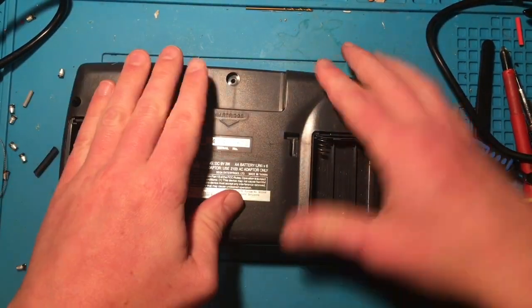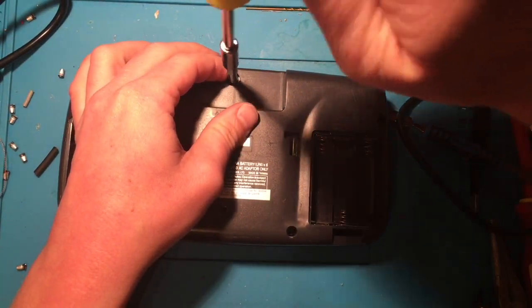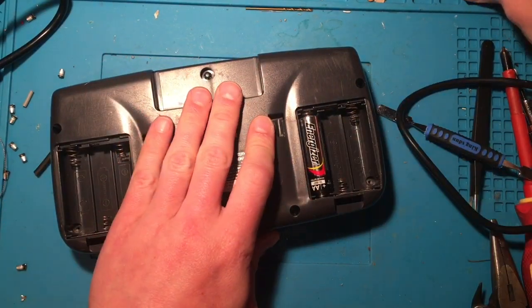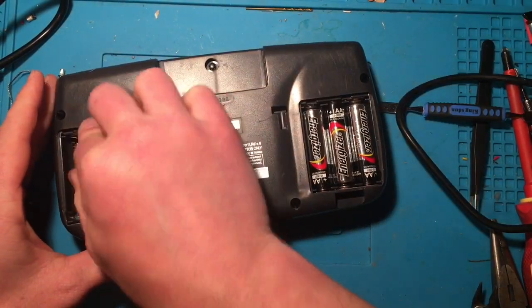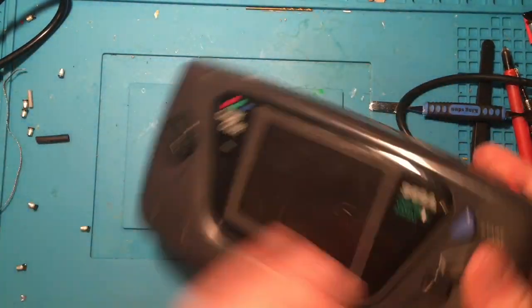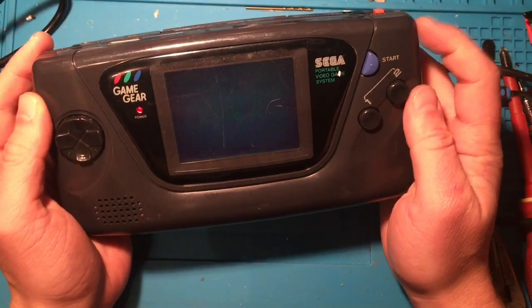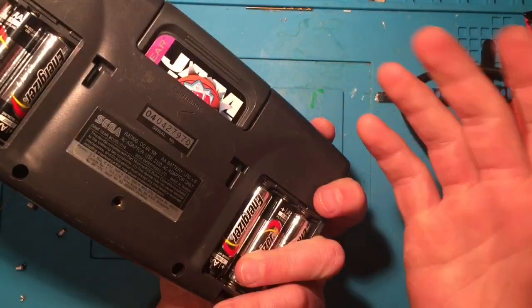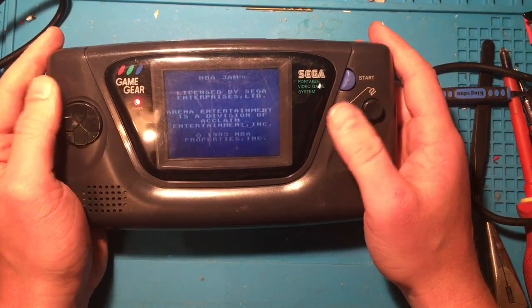Now putting in the security screw at the top to hold it all together. Popping some batteries in and then my copy of NBA Jam — fingers crossed. Turning the brightness wheel — there's the Sega screen. Perfect, it looks like we're good! So that was really just a clean and getting those contacts cleaned up — not a difficult job if you have a Sega Game Gear that's not working on batteries.